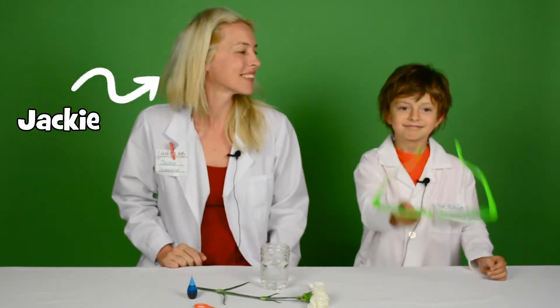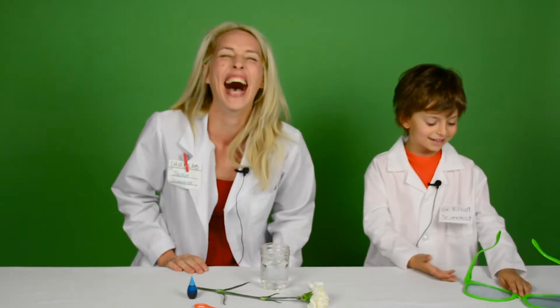Hi everybody, I'm Jackie from Chirp Magazine and this is my assistant Elliot. Want to say hi? Hi. Hi kids.